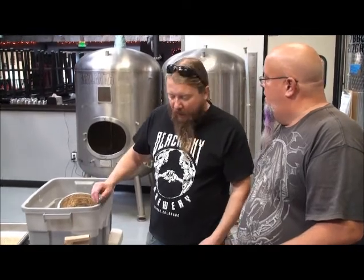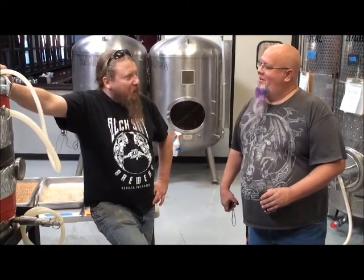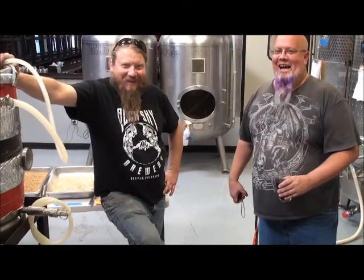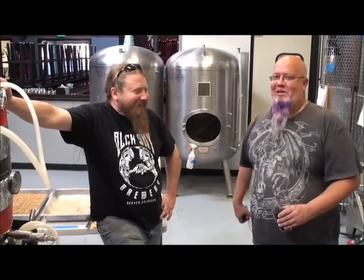So we'll get started on that. What's the end brew going to be like? The end brew will be about eight to eight and a half percent — a Belgian ale with some dark fruit flavors. We'll have that dark, sweet kind of flavor. We'll see how it turns out. That eight and a half percent — feeling purple!